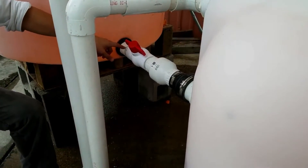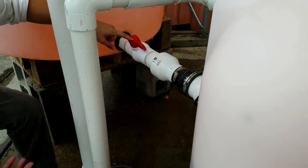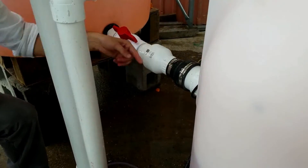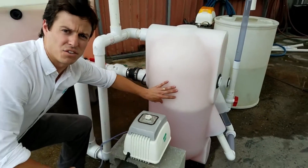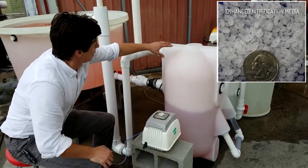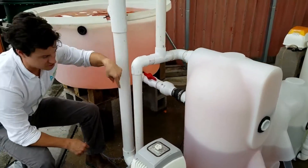Let's look at the plumbing here. We've got pretty standard plumbing, nothing too fancy — ball valve, one-way swing check valve, rubber coupler. Water comes in, is diffused evenly throughout the bead beds. Water comes out, makes a turn, comes downward.